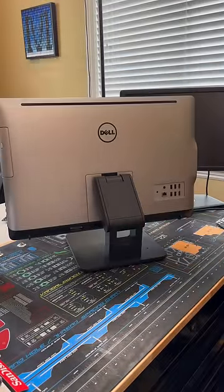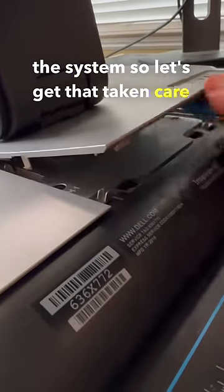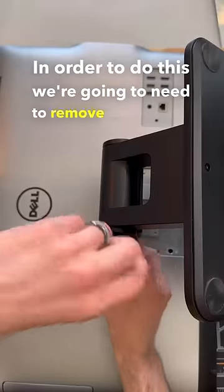A customer just brought in their old Dell all-in-one desktop that's not responding to power, and they need the data off the system. In order to do this, we're going to need to remove the internal drive.